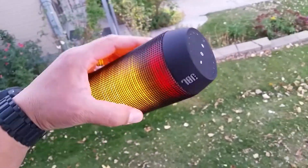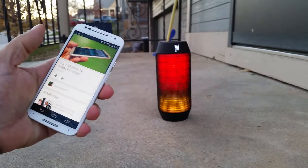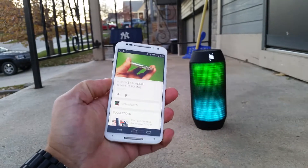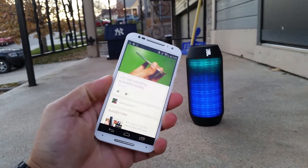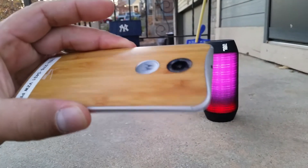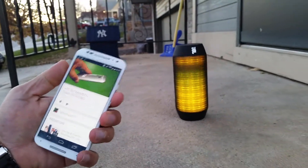So why don't we go ahead and do an audio test and show you guys how powerful and clear this speaker is. We're playing some music from a YouTube video on my channel, using the new Moto X to test the quality. Let's watch it and turn the volume all the way up.